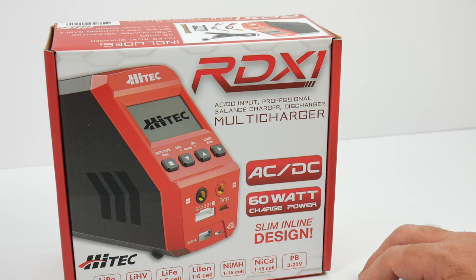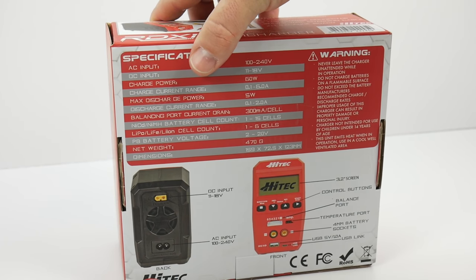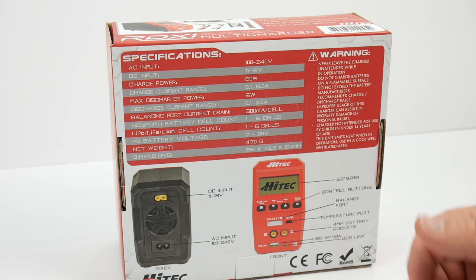With 60-watt charge power, it's going to cut your charge time completely down and get you out on the track or in your backyard a lot faster. The back side gives you more specs — it does pretty much everything you'd want in an entry-level, professional-grade charger.